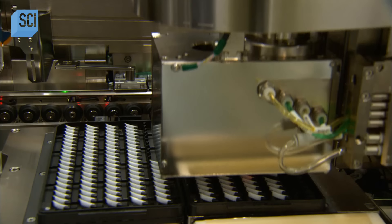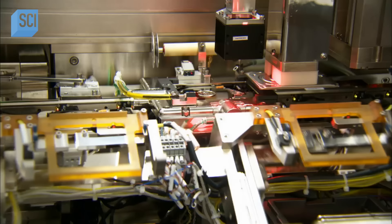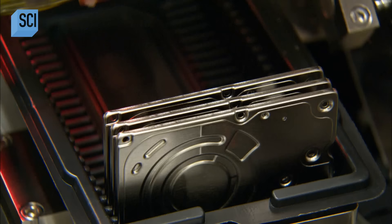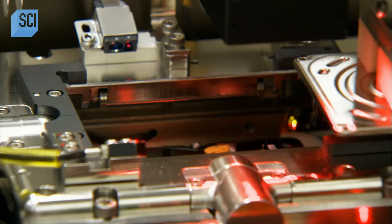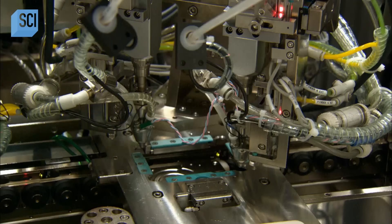To maintain its squeaky clean interior, a robot inserts a thin cotton filter. This filter will capture dust particles in the event that some infiltrate the hard drive. A robot then places a metal cover on the other side of the drive, and another robot screws the cover to the motor base.